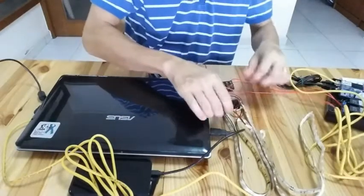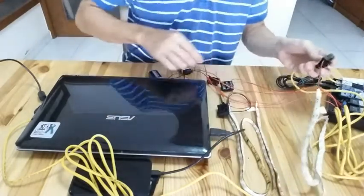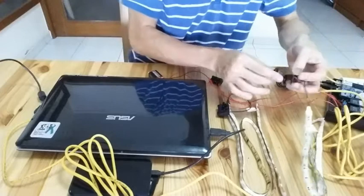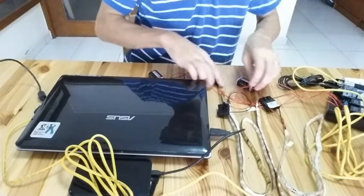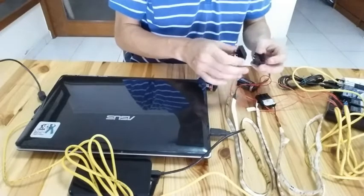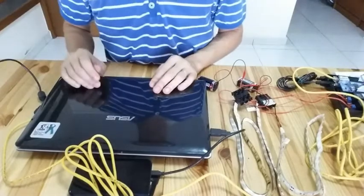We need to connect it to the lights. This is the red light — connect it to the red relay and then connect to the green relay. Okay, everything is set.